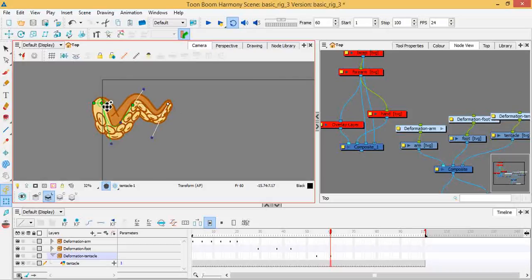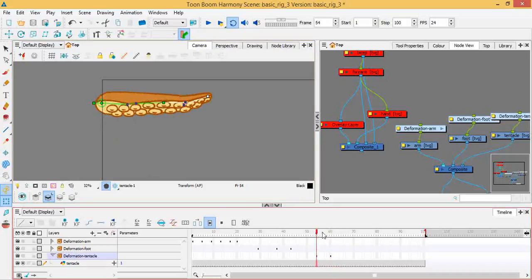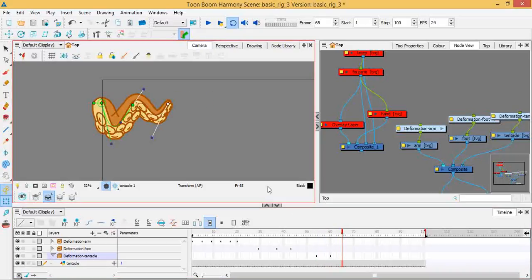You'll notice some areas may have visual problems, so patching can help there. It just takes practice — applying the principles, using your slow-in and slow-outs, working on your timing. That's how you go about doing deformation. Thank you for watching. In the next video I'll upload what a full basic character would look like doing deformation. Take care!